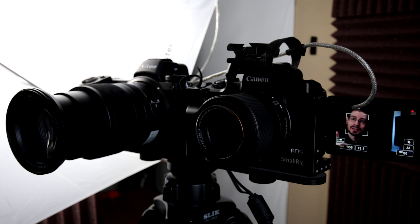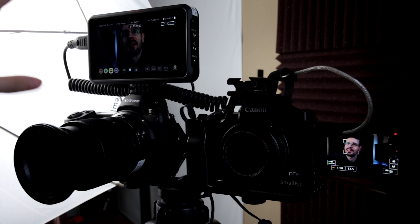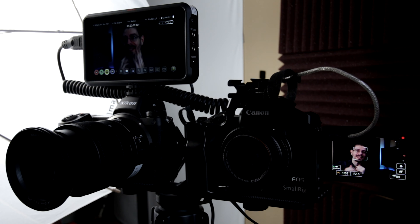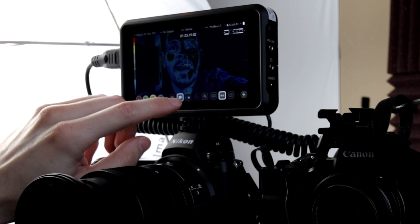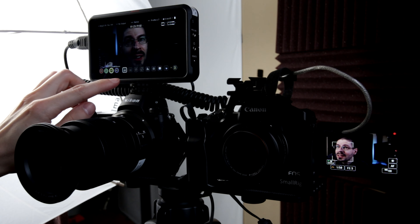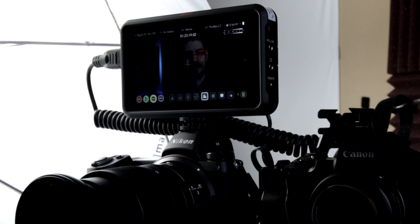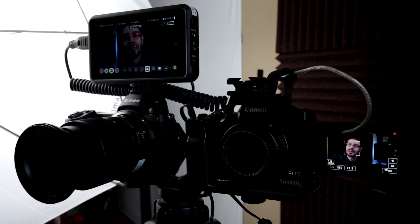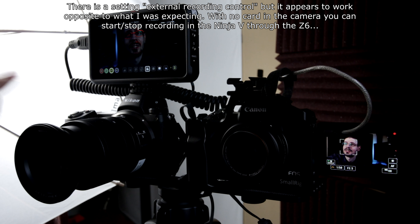I'm going to put the monitor on the Z6 — I have the Ninja 5 on there. I can see all the details on my face. There are a lot of options, let's see where things are. That's neat — you can see right now I'm focusing. I'm recording through the camera with the standard memory card slot, though it doesn't show on the screen that I'm recording, even though I have it set up to use the controls on both.